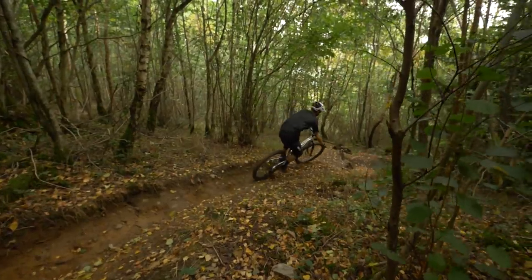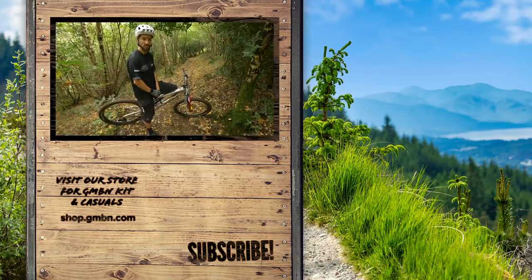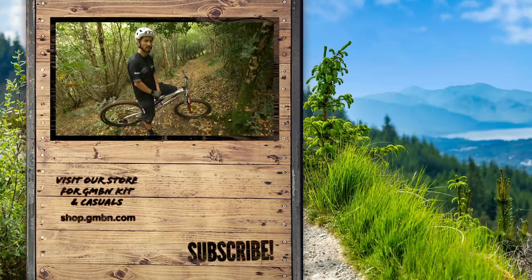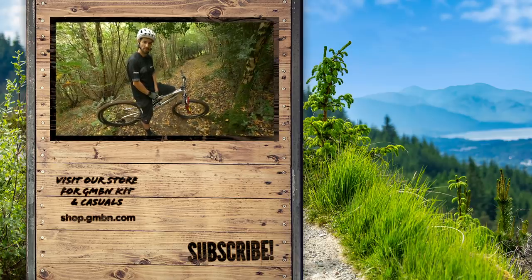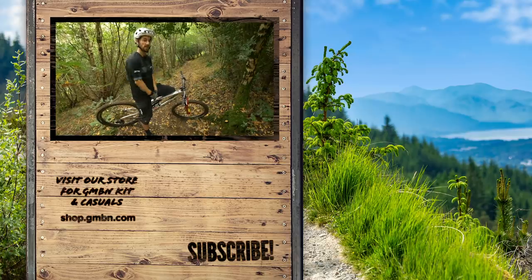It starts to feel really good when you get a few of those things I've talked about starting to come together, like finding sneaky lines and making the trail really work for you — especially for me as an ex-racer. I'd actually like to think that I'm doing it better than someone else or picking a better line — it's something I try to do all the time. Hopefully you'll do all right with those. Give us a subscribe, give us a thumbs up on this video. Catch you later.